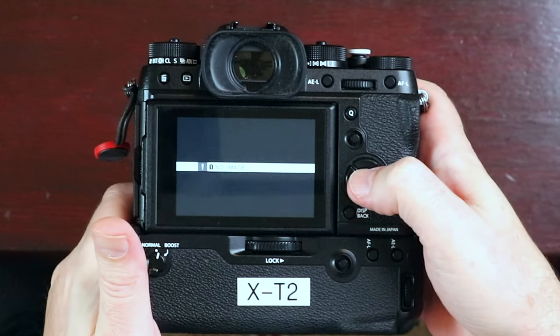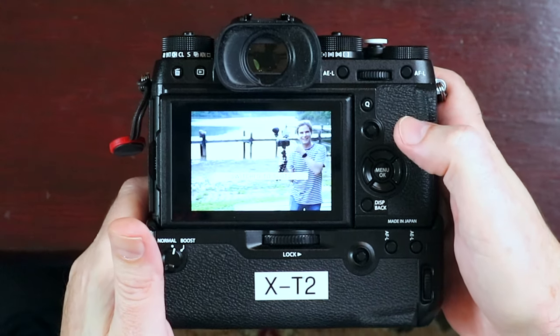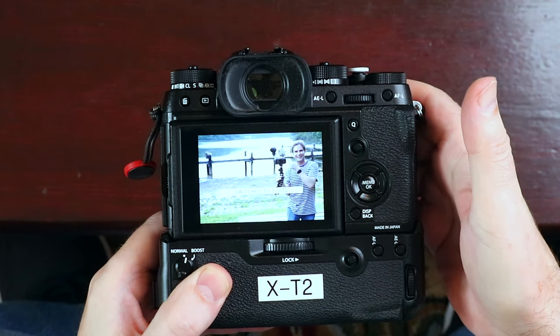That has happened to me now twice. So the fix for this — if you happen to see no images, you've got to break the habit. What I do is press the menu button on the back, which will go into the switch slot, then press the menu button again. And there it is — I see that, and I think, I better not erase that card. In summary, if you have two cards in the slot and you press the playback button and get the no-image message — don't format. What you want to do is take that extra step, press the menu okay button, then switch slots by pressing it again, and make sure you've looked at the cards in both slots.